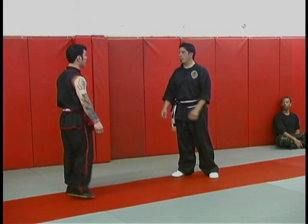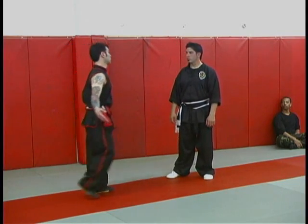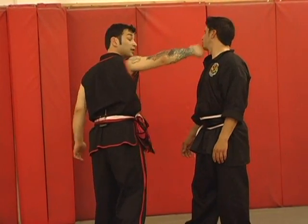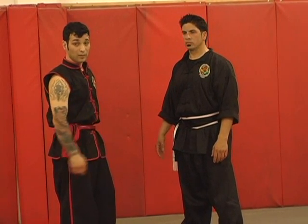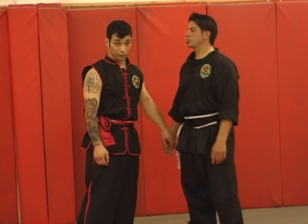So his hands are down. The application here — most of the time this is the situation: you're like this, someone does this, and then it comes from here. That's your typical attack. It's very rare that you're going to see something outside of that. Another attack may be a tackle or a takedown, but that's your typical punch. So we're going to work against that first.